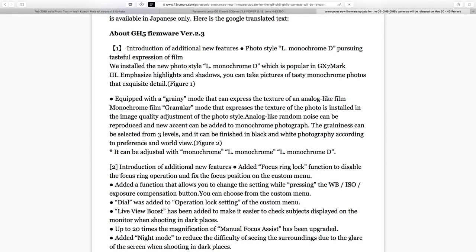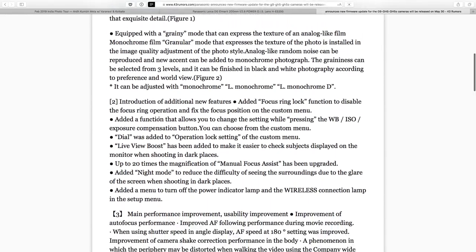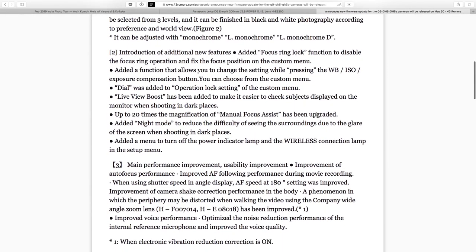That profile has a grainy mode that's part of that black and white look. Additional features: added focus ring lock. Added function allowing you to change settings while pressing white balance settings — that'll take some digging into, which I'll do another time. Dial added to operation lock settings in the custom menu — that's handy. Live view boost added to make it easier to check subjects on the monitor when shooting in dark places. Super handy if you just want to brighten up your screen to see what's going on.